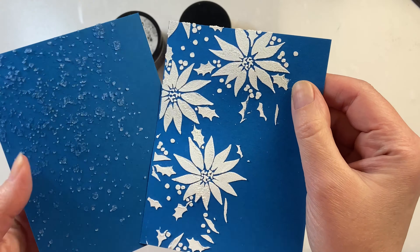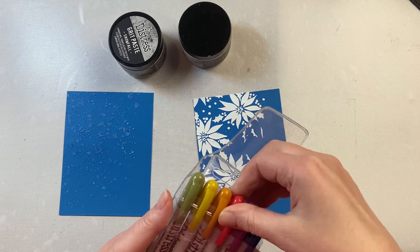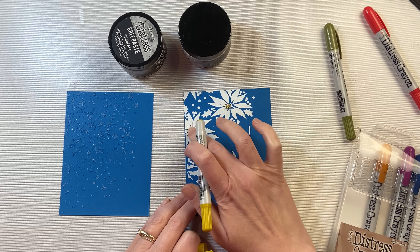After about an hour I let it dry. That Snowfall one — I love how transparent and sparkly it is. It's got a shimmer; it's not glitter, but it's got a bit of a shimmer to it. I'm not going to color it because the Snowfall really looks great as-is.